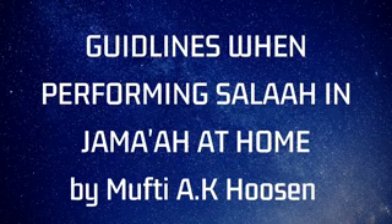So please, brothers and sisters, let us fulfill our duty. Rabbana taqabbal minna, innaka anta as-Sami'ul 'Alim. Wa arina manasikana wa tub 'alayna, innaka anta at-Tawwabu ar-Rahim. Barakallahu feek. Assalamu alaikum wa rahmatullahi wa barakatuh.